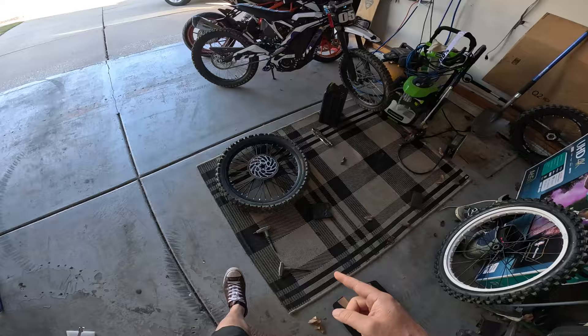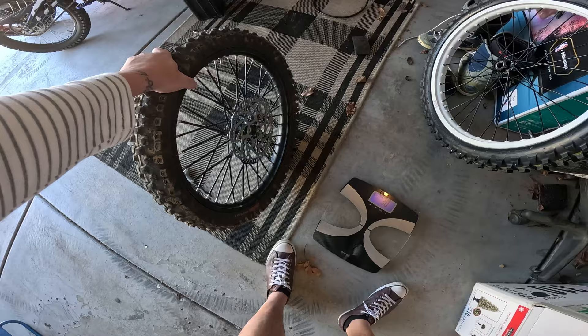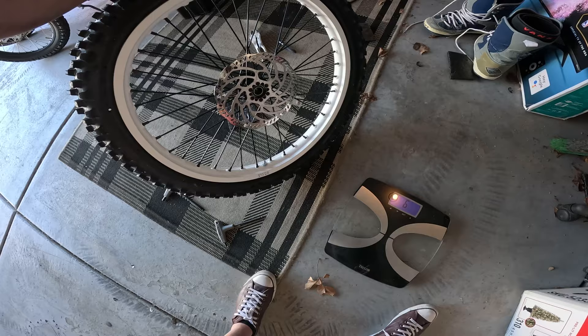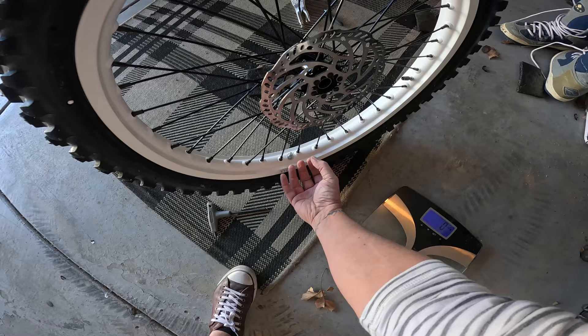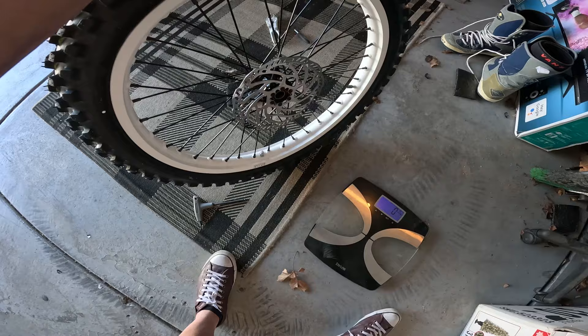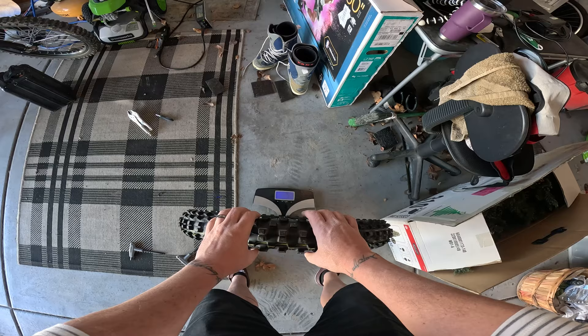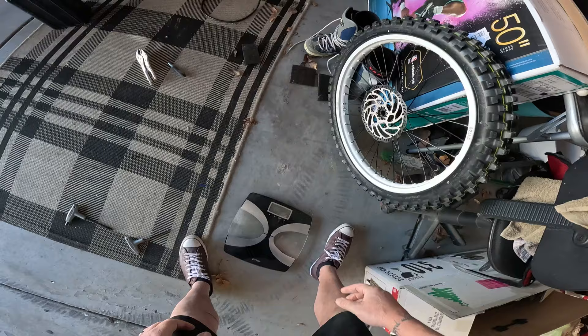We'll weigh the stock front — that's a Kenda Millville 2 on the stock rim — with the rotor on. 10.8 pounds. Now with the new Milk Racing front and rotor on, you can see these wheels have rim locks. You can tell if there's a rim lock if there's a screw aside from the valve. A rim lock clamps the tire into the wheel so the tire doesn't spin on the rim, which prevents getting flats from shearing off your valve stem. You can also run really low tire pressure with rim locks.